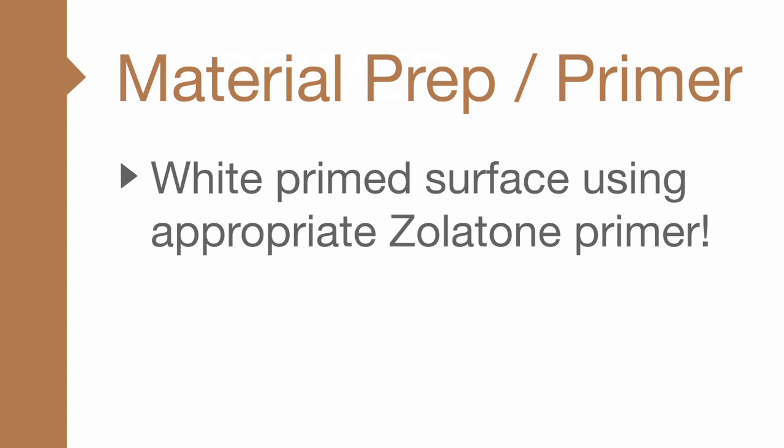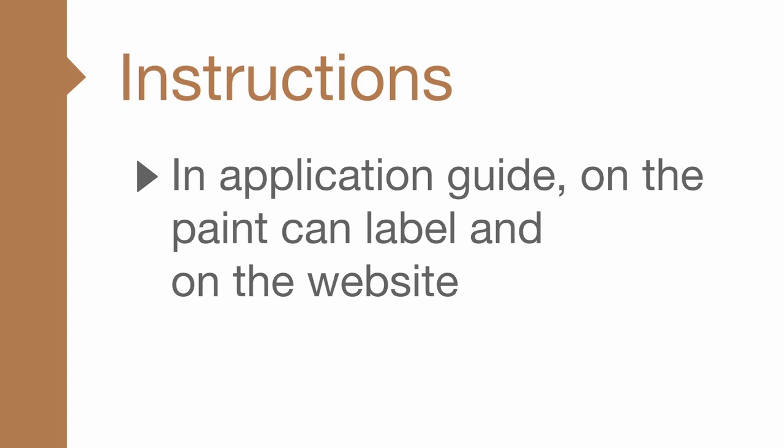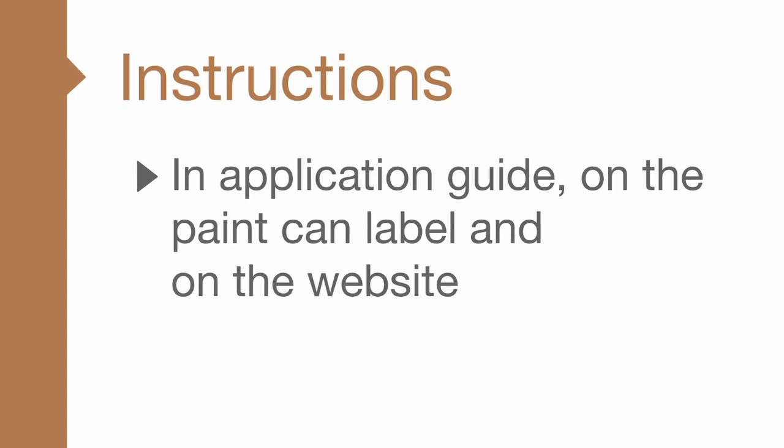All Zolotone products require a white primed surface using the appropriate Zolotone primer. We highly recommend creating a mock-up for the specifier before application. Application instructions, including pressure settings, are included in the application guide on the paint can label and on the website. And last, remember, we are always available to help. If at any time you have a question or problem, stop and give us a call. Your success is our success.